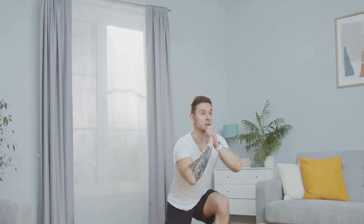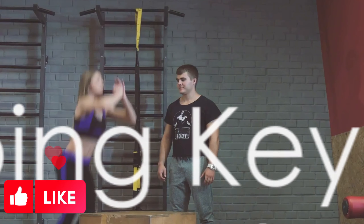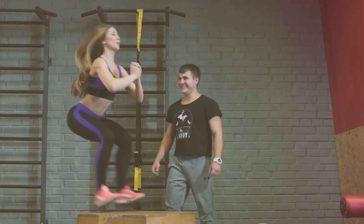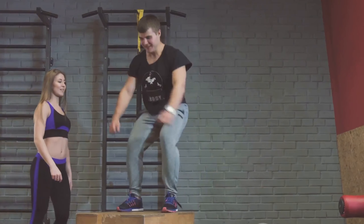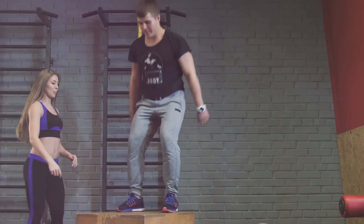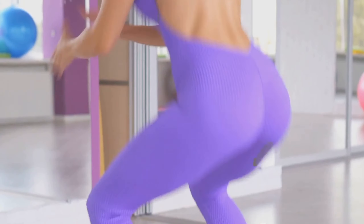So there it is — the squat jump in all its glory. But remember, it's not just about doing the exercise, it's about doing it right. Squat jumping is a powerful exercise that combines the strength-building capabilities of a traditional squat with the high-intensity cardio benefits of a jump.